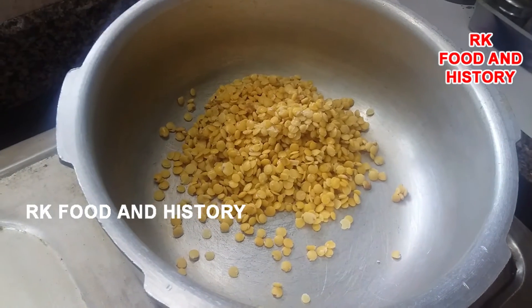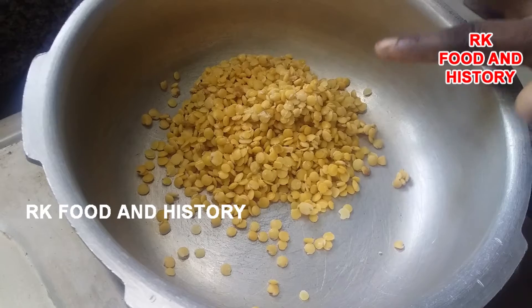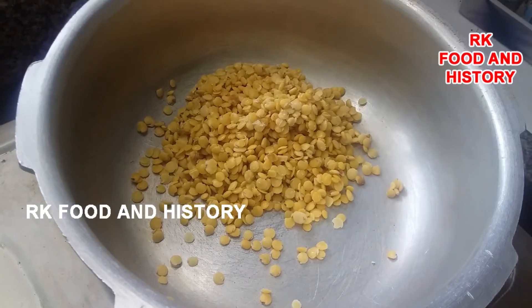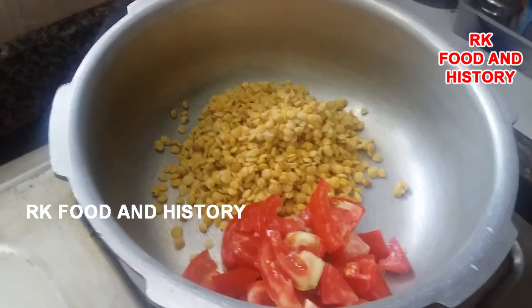Make the egg in the bowl and add the egg in the bowl.